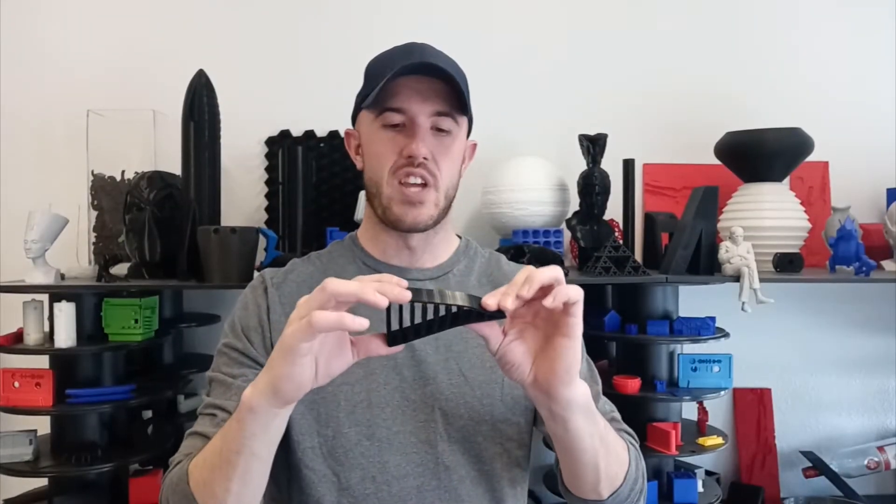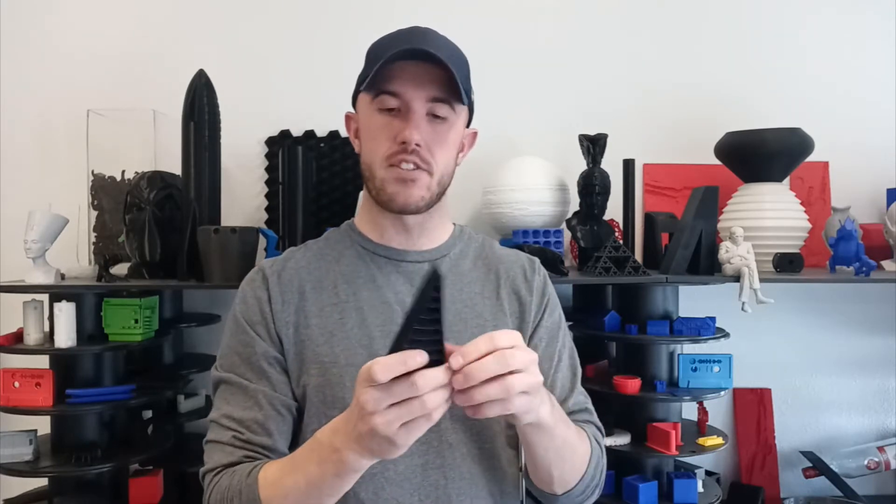TPU, thermoplastic urethane, is a really great material to work with. It allows you to make something rubbery that can move, be squeezed, squashed, and crushed in all kinds of different ways. This is one of my favorites — it's a model by Festo, a robot finger that is able to adapt to whatever is moving around it, for grabbing apples or produce so that it doesn't damage soft items.